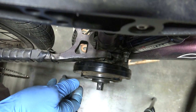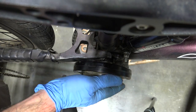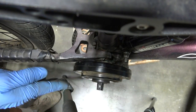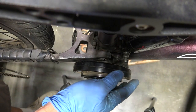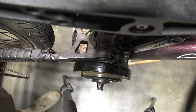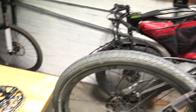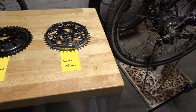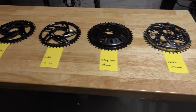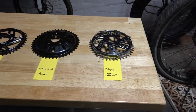The next step is, once you've got that set up, maybe the steel chain ring puts your chain line too far out, or maybe the steel chain ring is going to run into your swing arm. So what we're going to do is show you our different options for chain rings. Right here I've got all of our options laid out for spacing out the chain line.